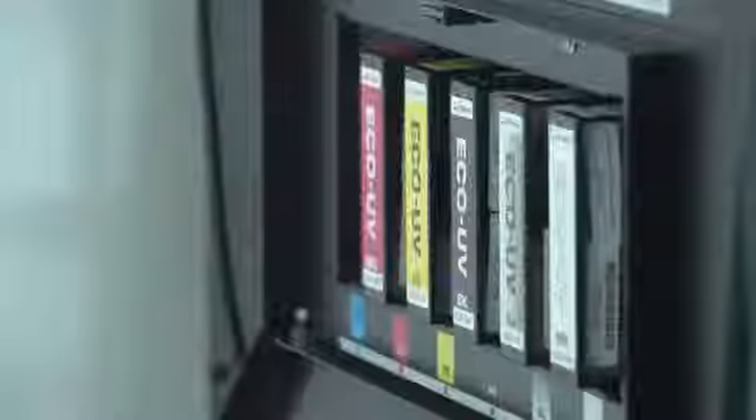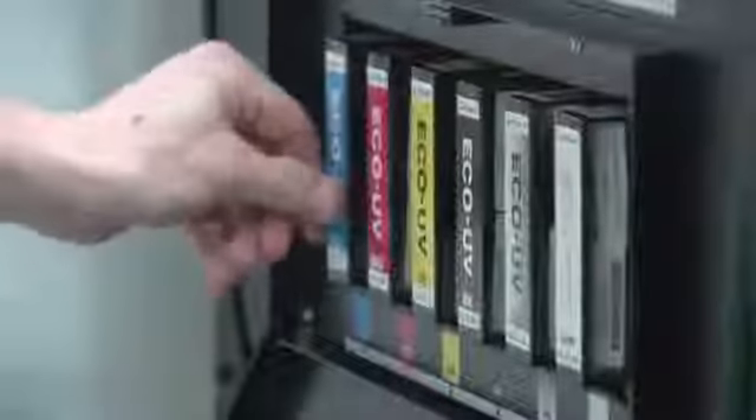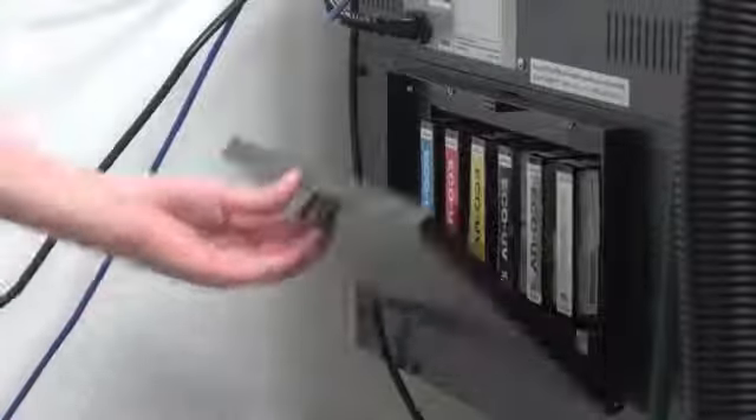When we first got the machine, I thought the inks would be noticeably more expensive. I expected it to be higher, but I've actually been pleasantly surprised that the ink cost is not much more than the EcoSol. And our lead times have been drastically reduced because we've gone to UV printing. So the benefits that we can now offer our customers far outweigh any little cost that there may be in ink, and I can actually offer it at a better price because we can be more competitive.